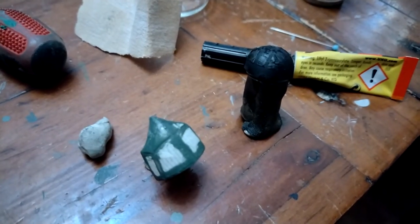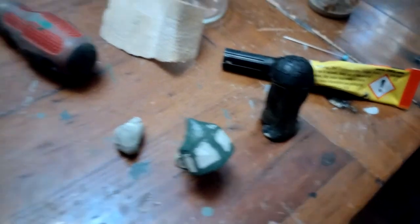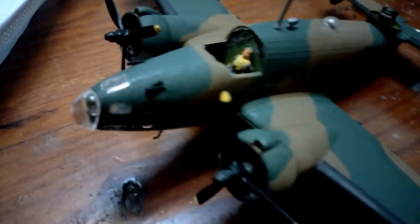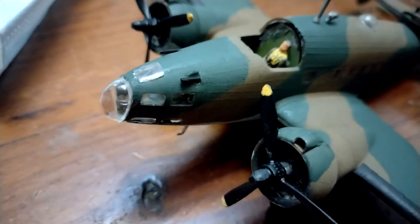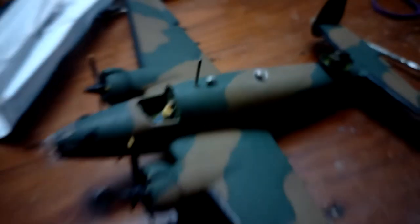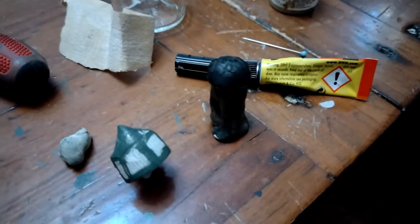Here we go. I've sprayed the gun turret and I've brush painted the cockpit canopy. Put the nose bit on, and the bit above the nose. Put a little astrodome on, and a bit under the nose. So just waiting for those to dry, and then they can go on.